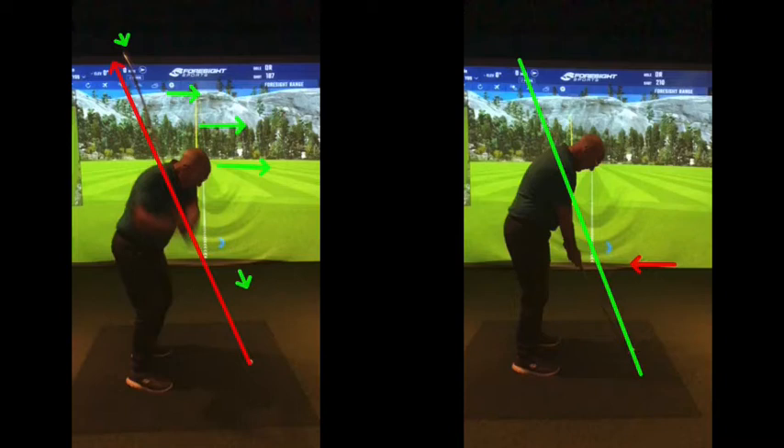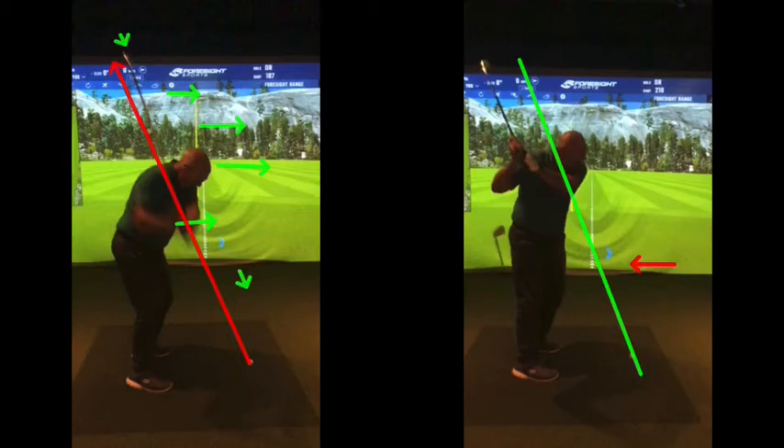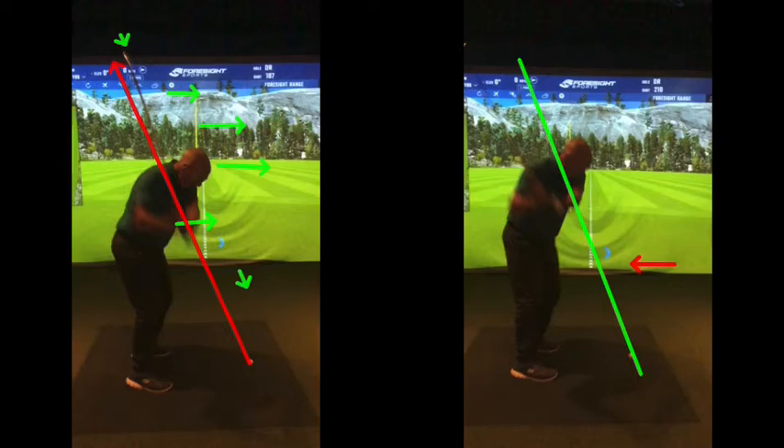Compare that to this one — as you went back, the club is now working up underneath that green line. As you come back to the golf ball, the club is working under that line really nicely. This line basically represents the pizza shot: the pizza is level with your chest and your neck, and you're swinging underneath that pizza line. The club coming back down is working underneath that green line beautifully — a much more of an arc, working the club around the body.